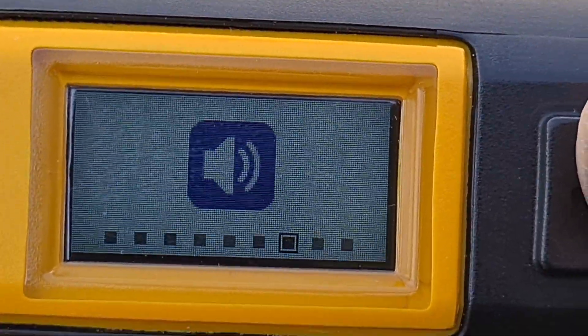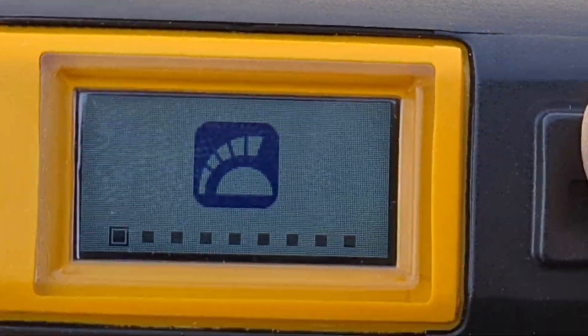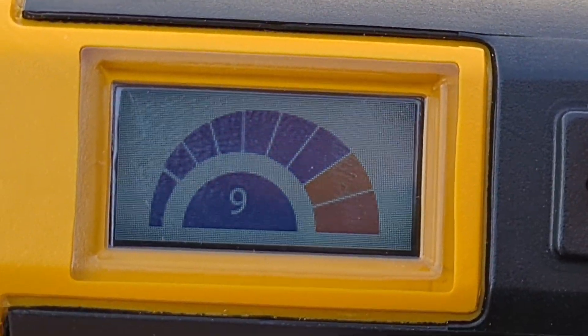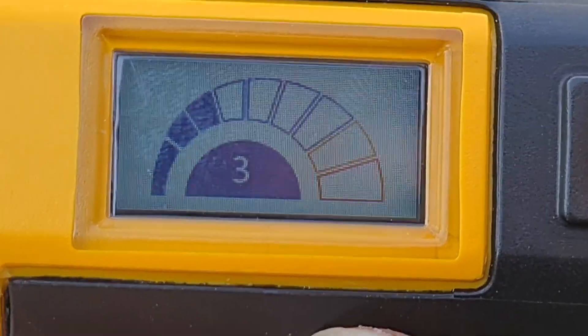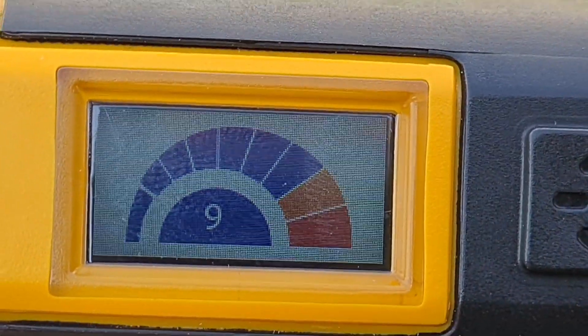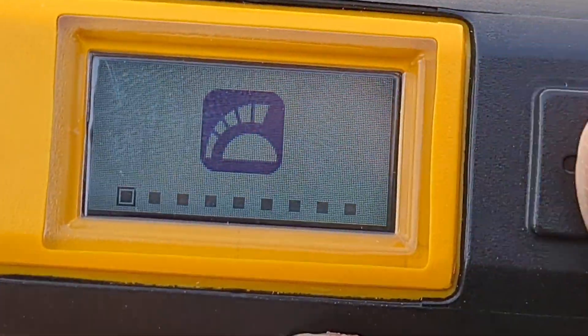You can tell I've only had this in my hand for a couple of minutes! So, there's sensitivity settings — hold down the button and there we have it. There's your sensitivity settings. You can go all the way to the top of nine, keep pushing and it starts again. Give it a second, it'll time out and go back to your options.